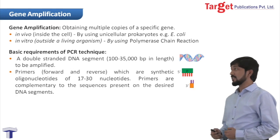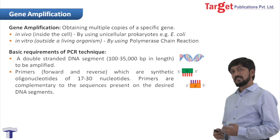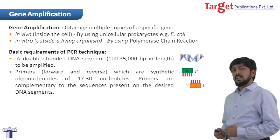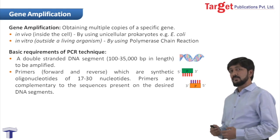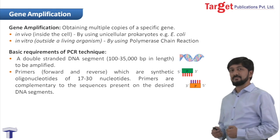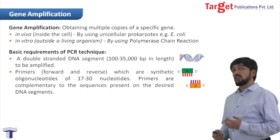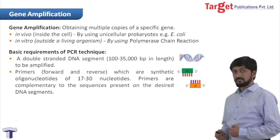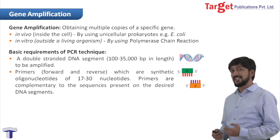Our other requirement is primers. There are two types of primers: one is a forward primer and the other one is a reverse primer. A forward primer runs in the 5' to 3' direction, whereas a reverse primer runs in the 3' to 5' direction. These primers are actually synthetic oligonucleotides which are 17 to 30 nucleotides in number, and they are complementary to the sequences present in the target DNA.